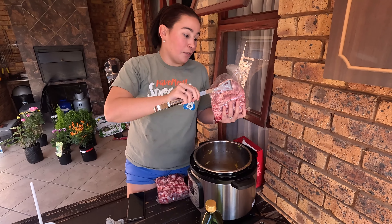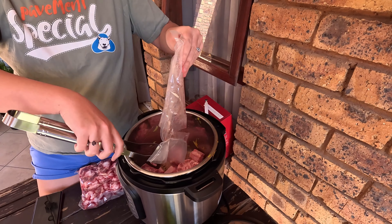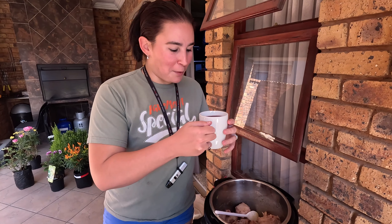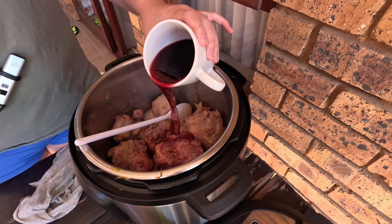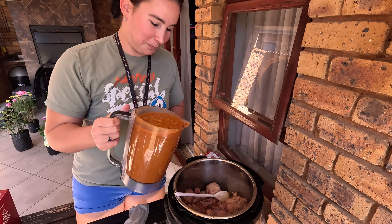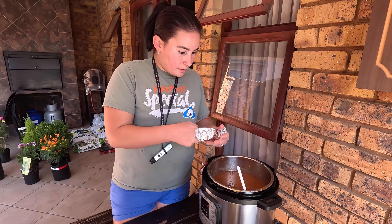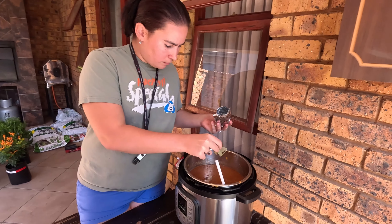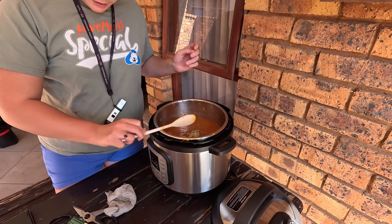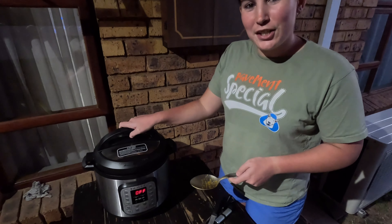So now we are going to brown the oxtail on both sides. Then we are going to put in a cup of dry red wine and our blended vegetables. Now we are going to add bay leaves and slow cook the oxtail. It's going to slow cook for four hours.